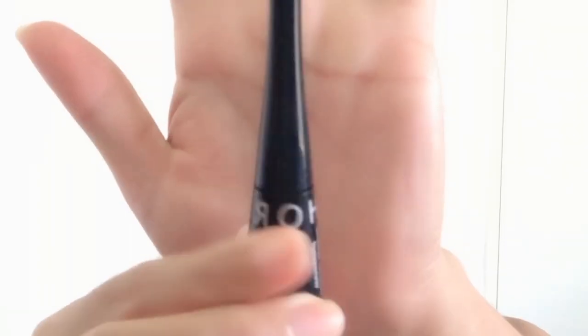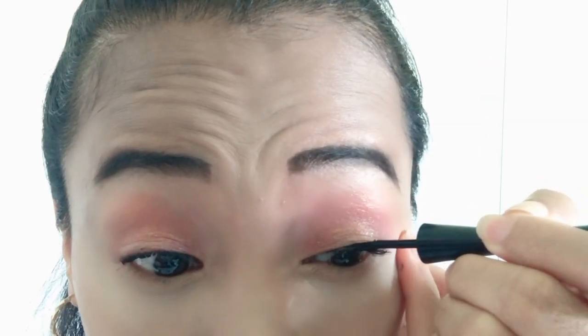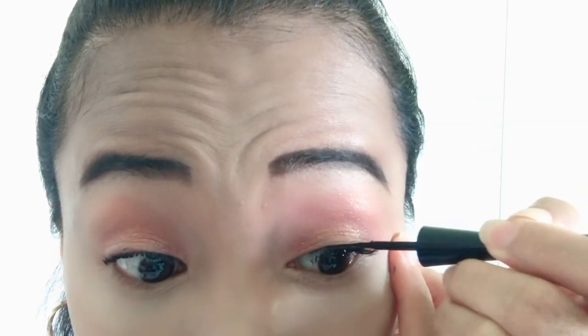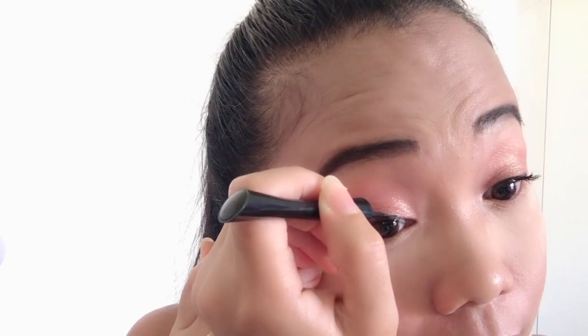For my eyeliner, I'm using this Sephora Colorful Eyeliner Waterproof. Follow your eye line guys. Now for my cat wing, I'm using this Eyeliner Brush from Real Techniques. It's very helpful guys na gumamit kayo ng eyeliner brush kung magwi-wing kayo.